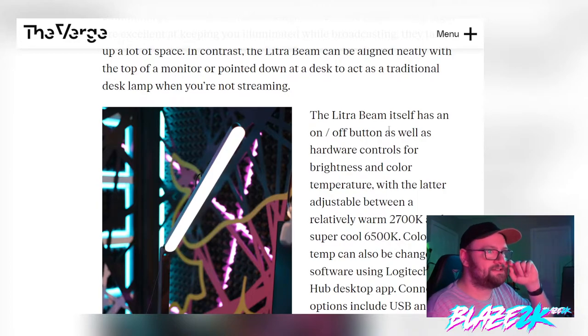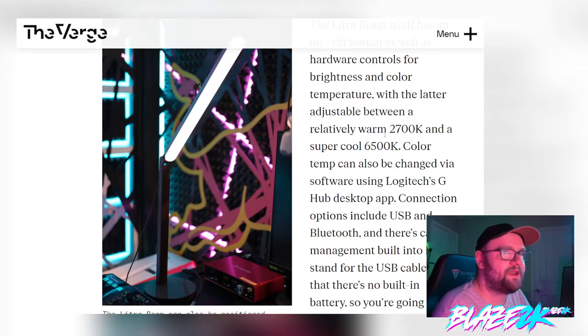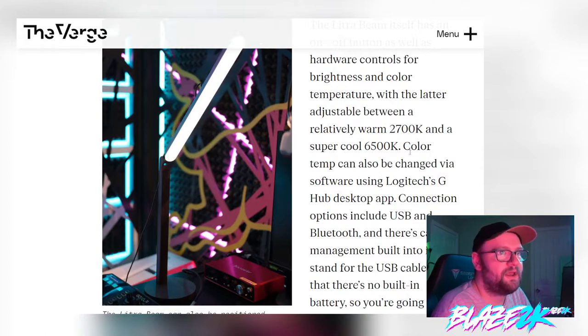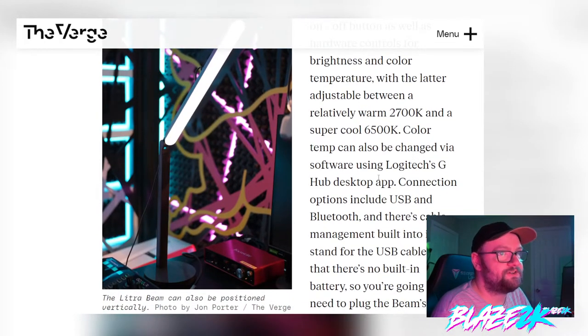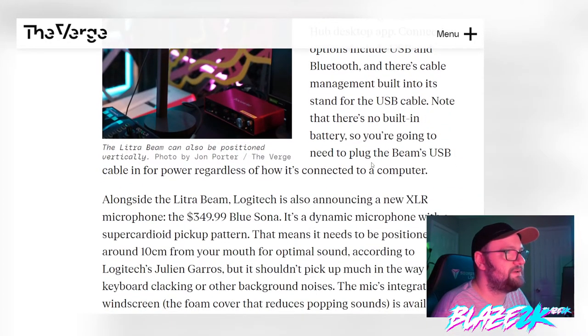The Lightro Beam itself has an on/off button as well as hardware controls for brightness and color temperature, with the latter adjustable between a warm 2700K and a cool 6500K. Color temperature can also be changed via software using Logitech's G Hub desktop app. Connection options include USB and Bluetooth, and there's cable management built into the stand. Note that there's no built-in battery, so you'll need to plug the USB cable in for power.